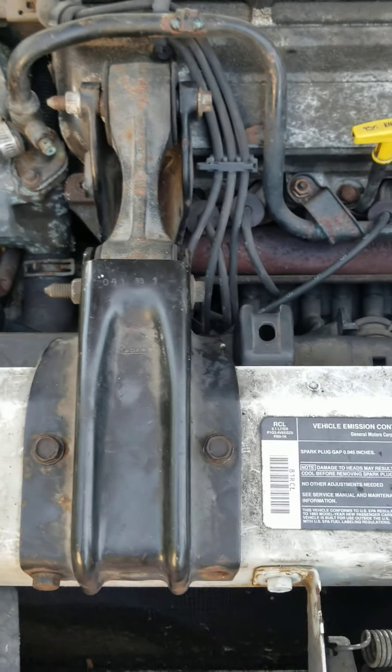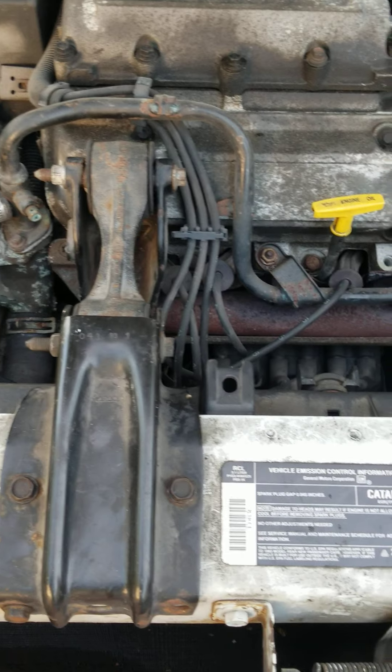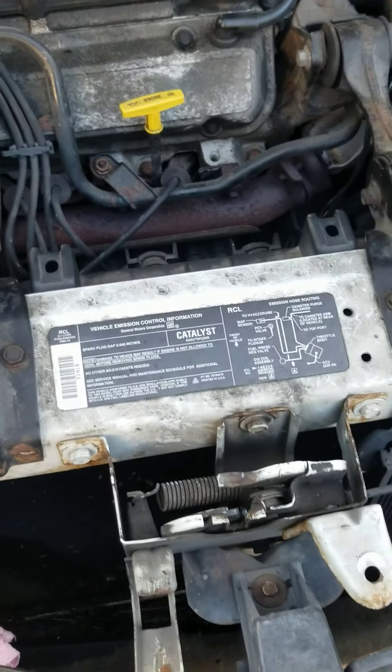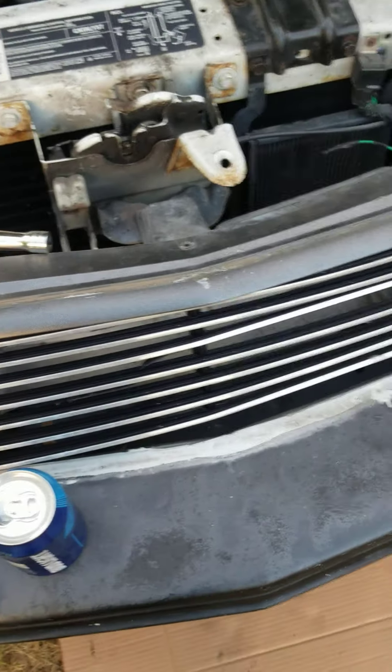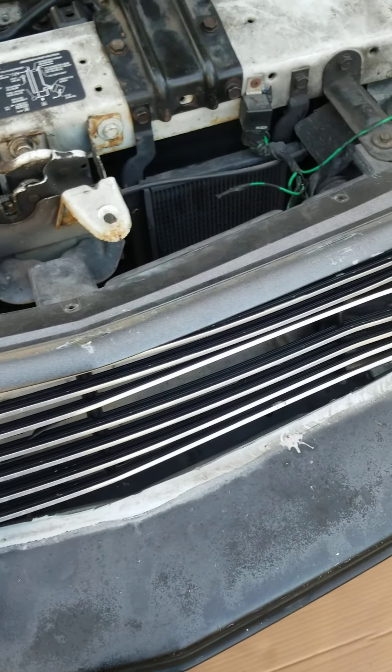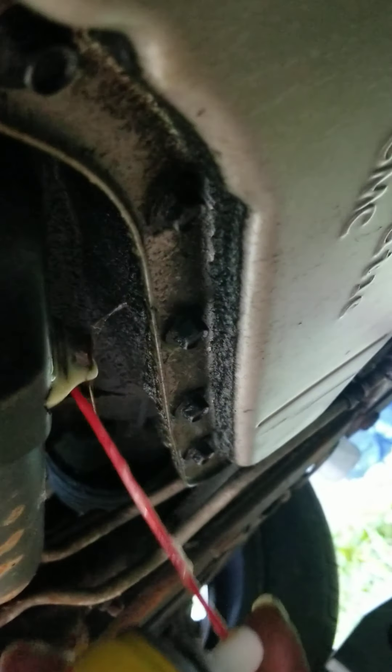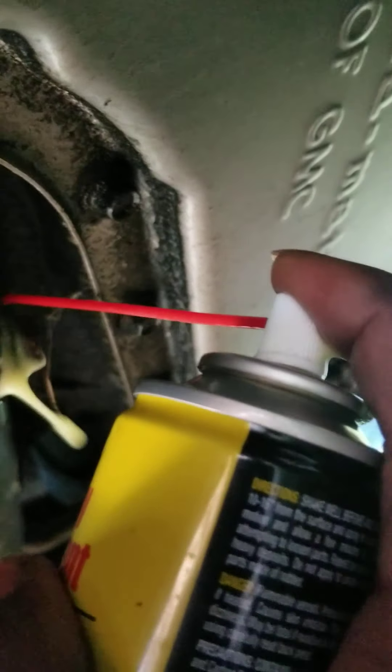Going back under there again. We're gonna find that drain plug and drain it. Just gonna hit it up a little bit, make sure it's not bad, try to get it loose.